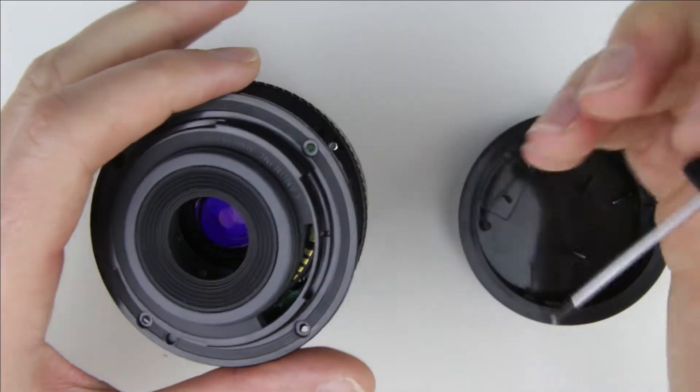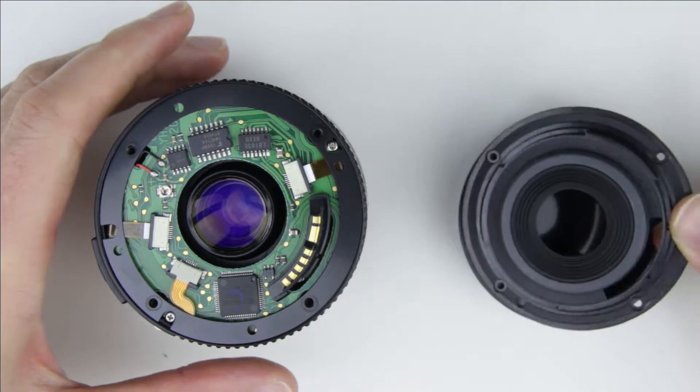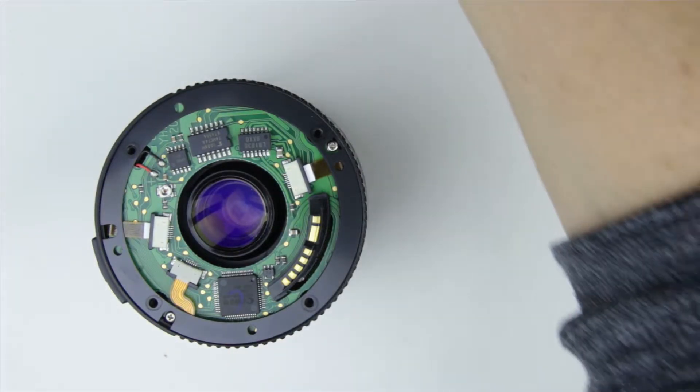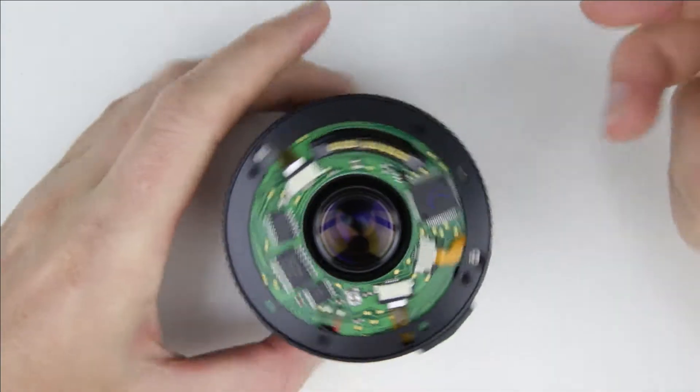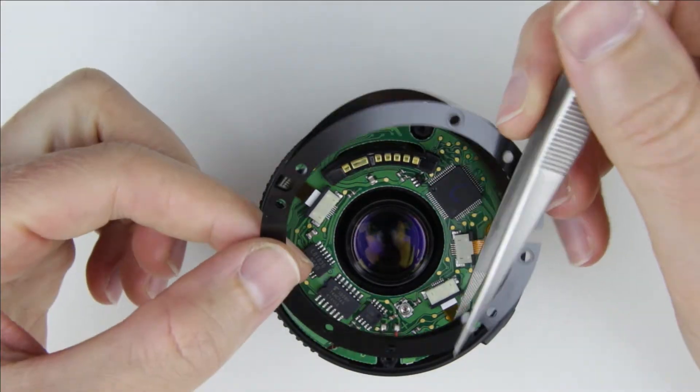Lift up the lens bayonet. Remove the plastic cover ring.